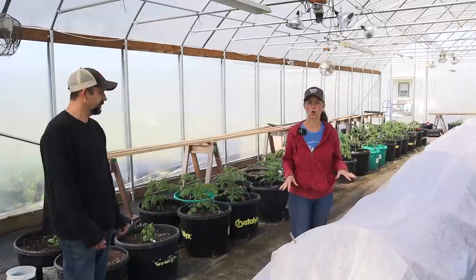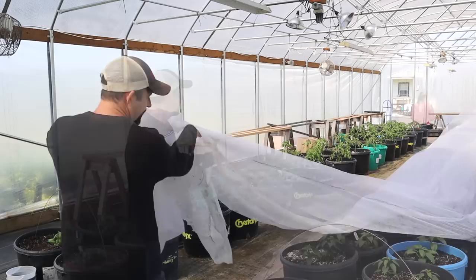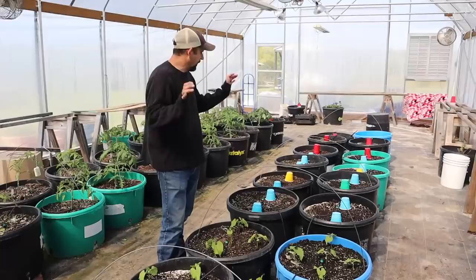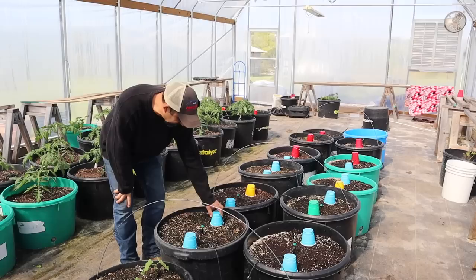Let's get this taken off. On this row, we also took some extra precautions that we'll show you once we take the floating row cover off. From what I can see, all of the peppers look perfect. I can't see everything all the way down that row yet. So we're down here by the seedlings — you can see that underneath the floating row cover we added an extra layer of protection by putting these little plastic cups over the plants that had just barely started to germinate.